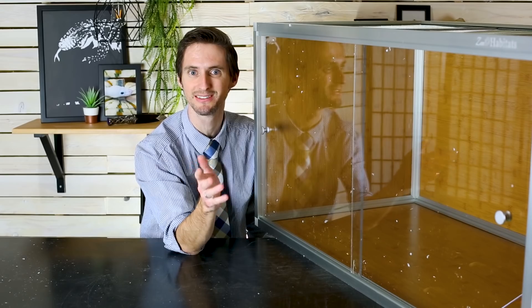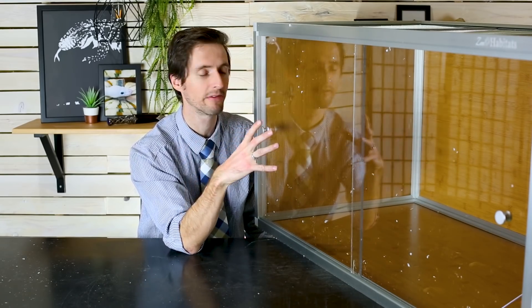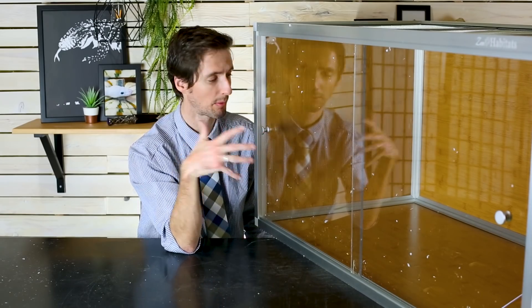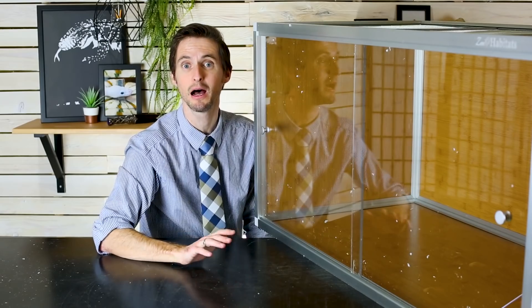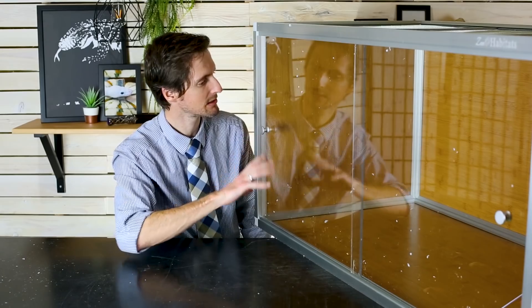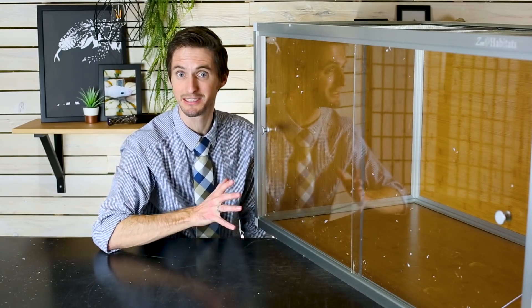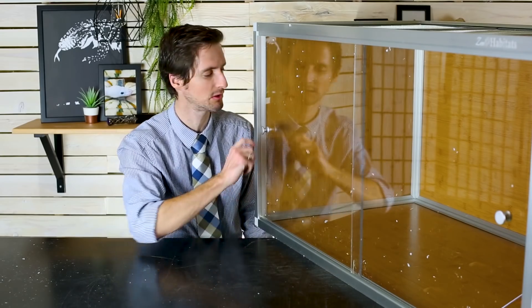We want your suggestions as to which of our animals we already have, or what kind of animal we should prepare this tank for. We're going to do a build in the future for this enclosure, so let us know what you'd like to see us put in here and we'll build an appropriate setup for that animal.